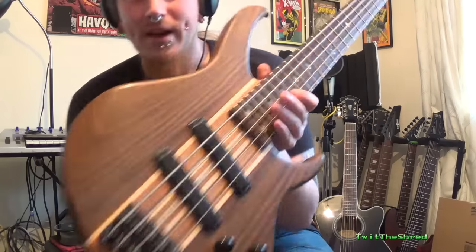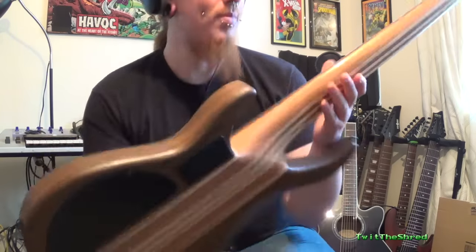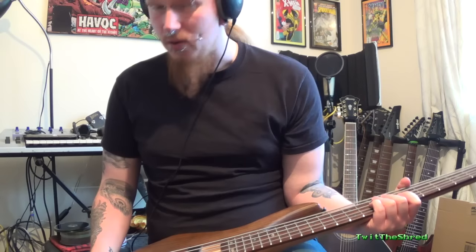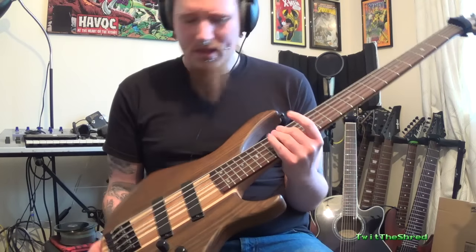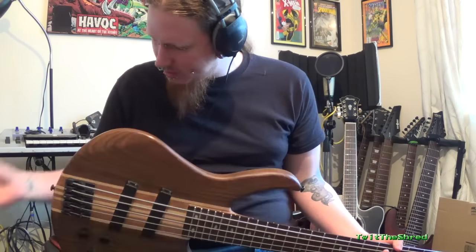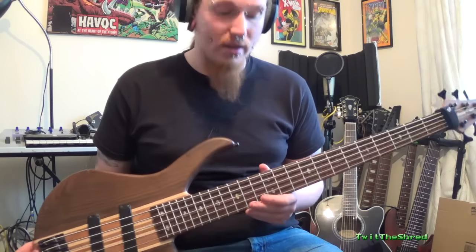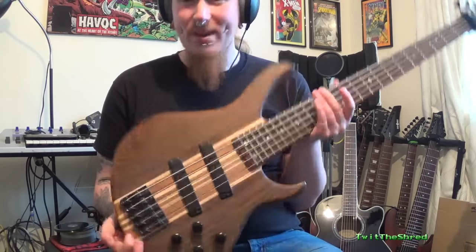Compared to my other Harley Benton bass - a more expensive model by about 100 pounds, a five-string with neck-through construction - although it's a really nice bass, the tones you can get out of it are nothing like this six-string. This is more playable and more comfortable, but the sounds you can get out of the six-string are so much more, and this just feels absolutely tiny compared to that.